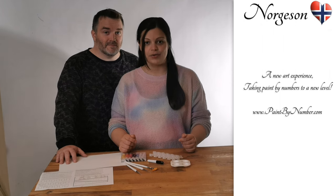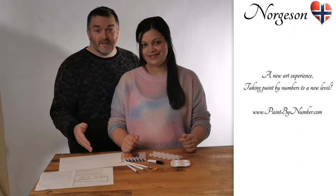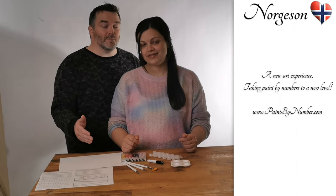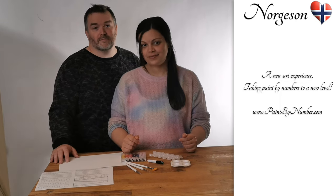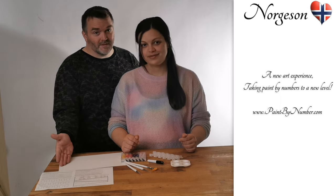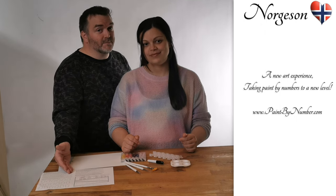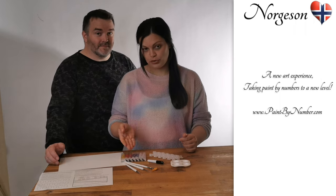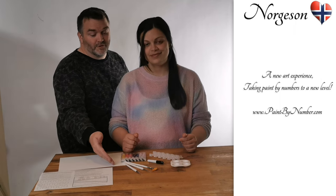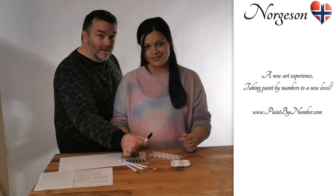So first out is the Skin Saver. This kit will teach you how to easily mix and blend your own skin colors. In the Skin Saver kit you will get two canvases — one blank and one with instructions on how to mix and blend — painting tubes, three brushes, eighteen empty pots, a marker pen, and a palette.